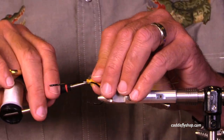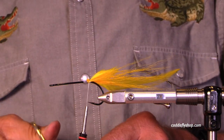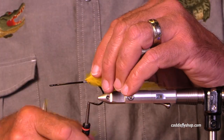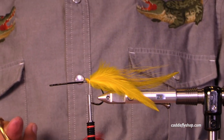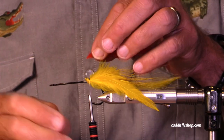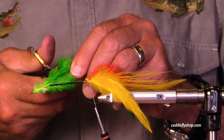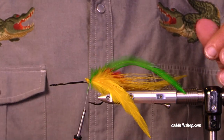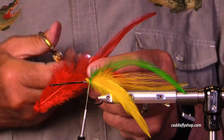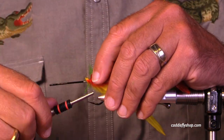I'm very fond of the Arex predator stinger hooks at the moment, and I start these flies with a bucktail tail and add in a number of feathers — sometimes on top, sometimes at the side. These are all going on at the side, and I trim these before I put them on, which makes a lot less bulk as you move forward on the fly.